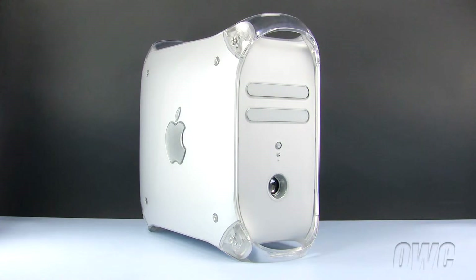Hello and welcome to the OWC instructional series of installation videos. In this installment, we will be installing memory in a Powermac G4 Quicksilver model. We have already powered down, unplugged and placed our Powermac G4 on a static-free workspace. We are ready to begin.